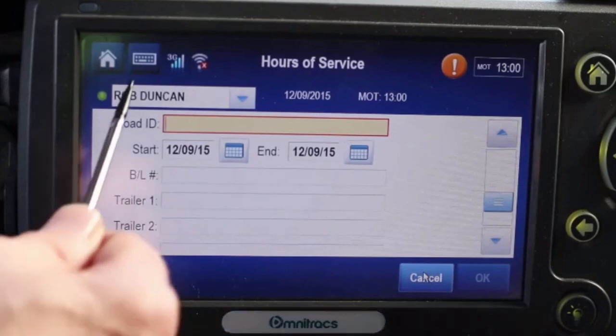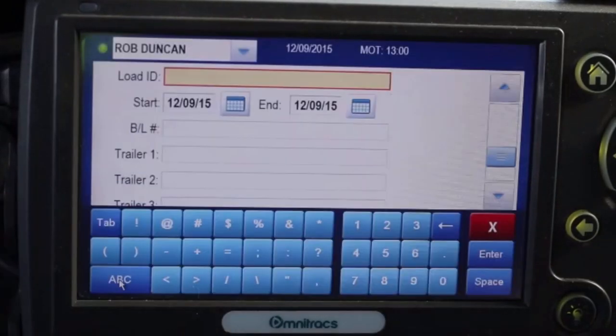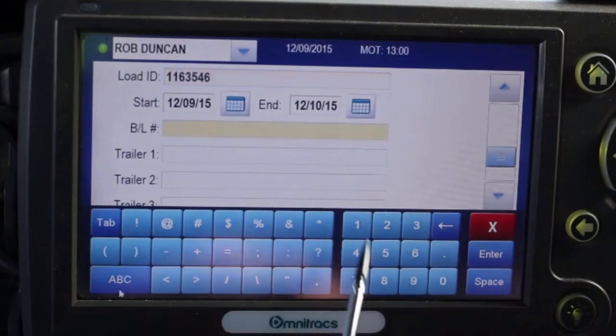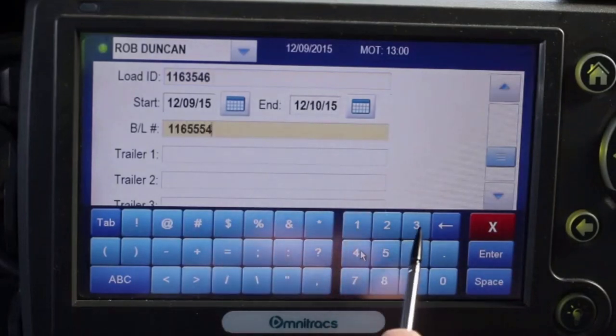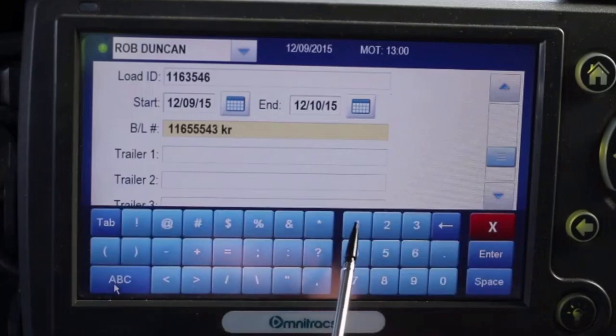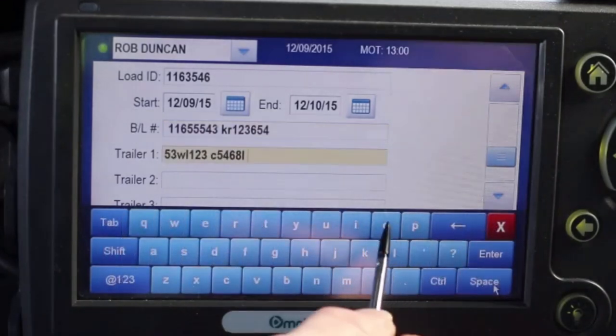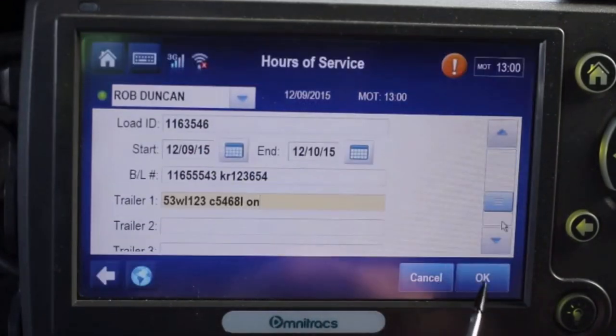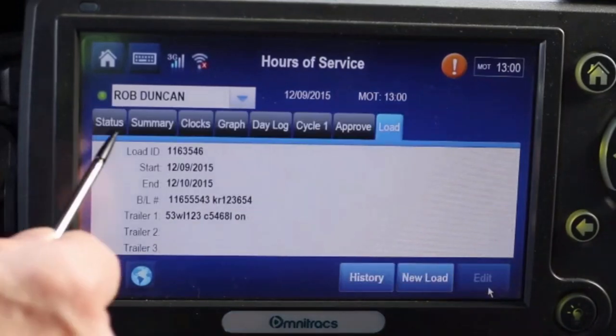Tap the keyboard icon so you can enter all the load details starting with the load ID. In the bill of lading field, you need to enter the bill of lading number. Then you'll enter a space before typing the seal number. The trailer and license plate go in the trailer field with a space between them. Once you're finished entering the information, tap the status tab.